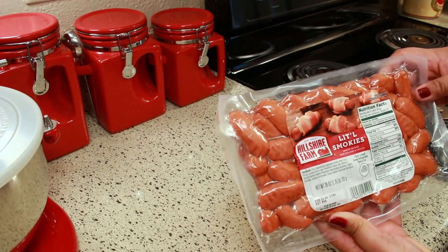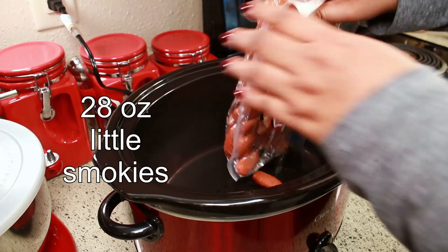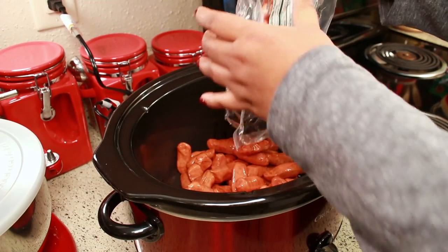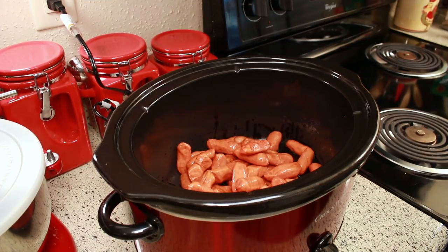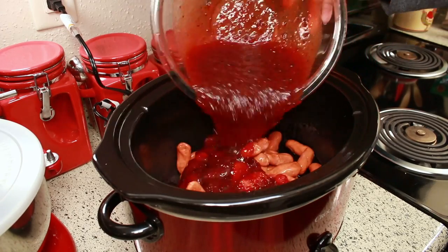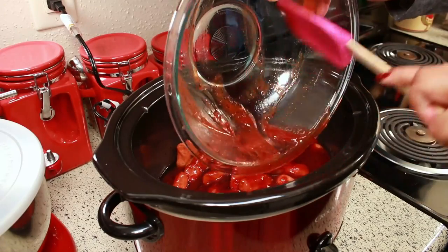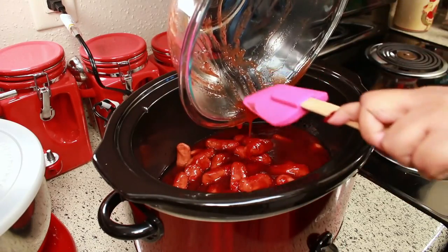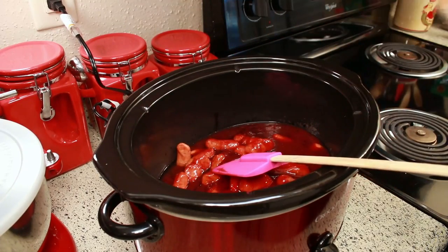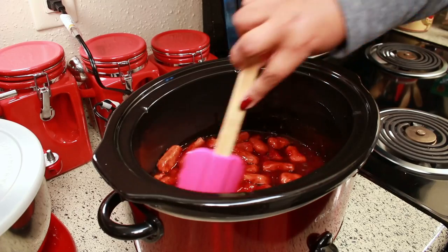For the star of the show, you're going to need one package of little smokies. I'm just going to put them in my crock pot, then take my mixture and pour it all over them. Stir that so they can get all nice and coated.